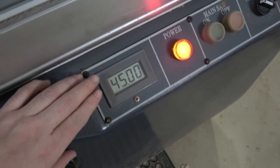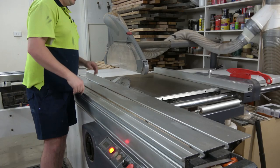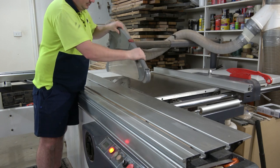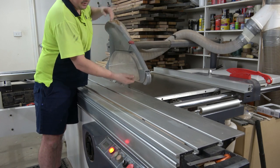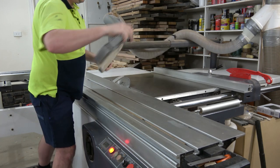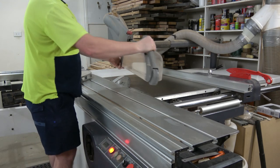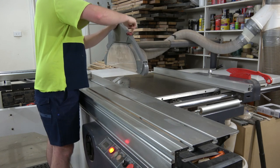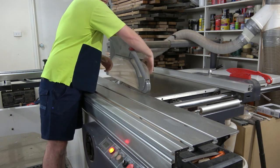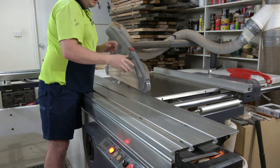We're at 45 degrees — I can see on my digital readout that it says 45 degrees and I know it's pretty accurate. Now that I'm at 45 degrees, the standard guard does nothing for me because the blade's leaning over. So I undo the knob, take the guard out, and put the big guard on, which now fully envelops the blade on that side and prevents my hand from going too close to the blade that's now leaning over. So that's really good.